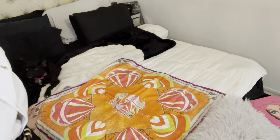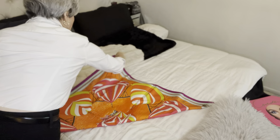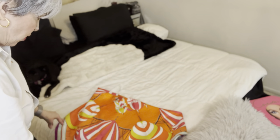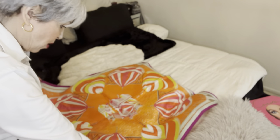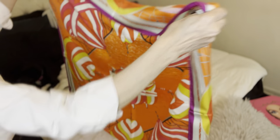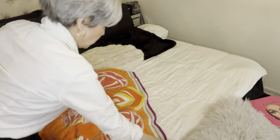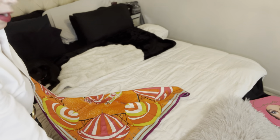I'll show you how I fold it. I laid out the scarf and I'm going to fold it in a triangle. I want to leave the Hermes label showing because I like for people to see that I'm wearing a Hermes scarf. Hermes is on this corner. So I'm basically just making a triangle — you can see a triangle, right?